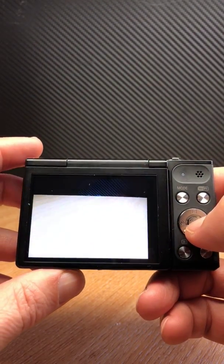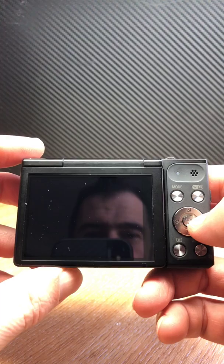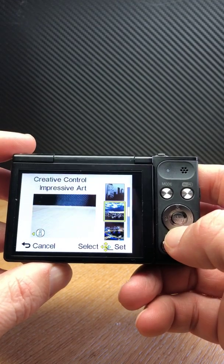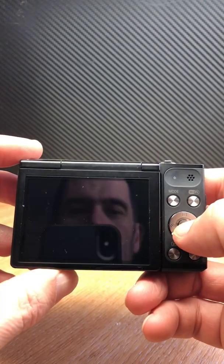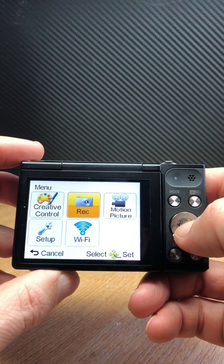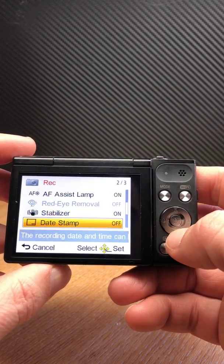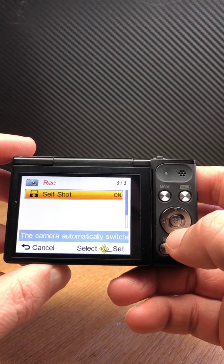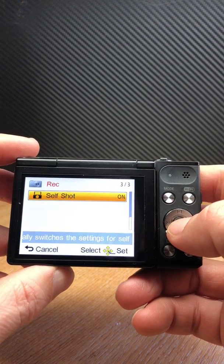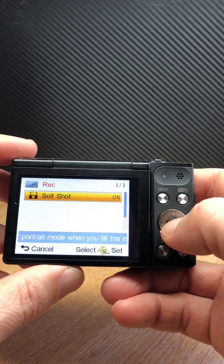For digital infrared photography, you've got custom white balance modes and creative controls — the usual Lumix set of effects. In recording mode, picture size is 16 megapixels. You can set up focus areas, image stabilization, date stamp, and a self-shot mode, which means the camera automatically switches its settings for self-portrait mode when the screen is tilted.